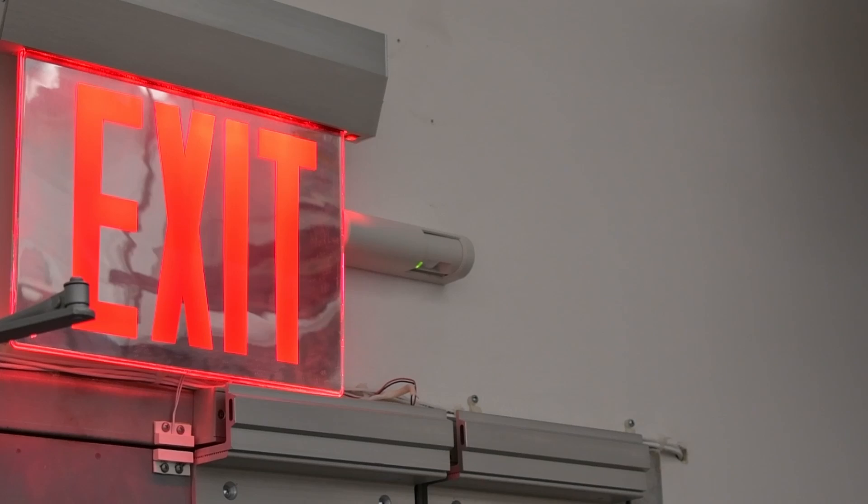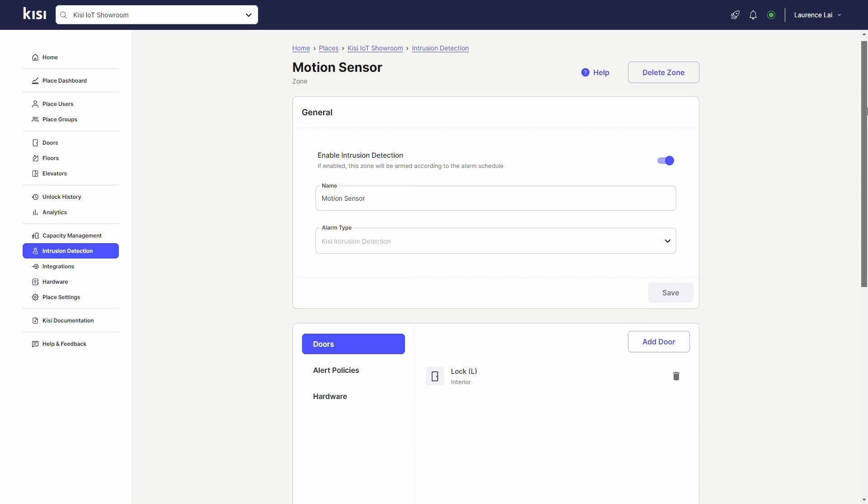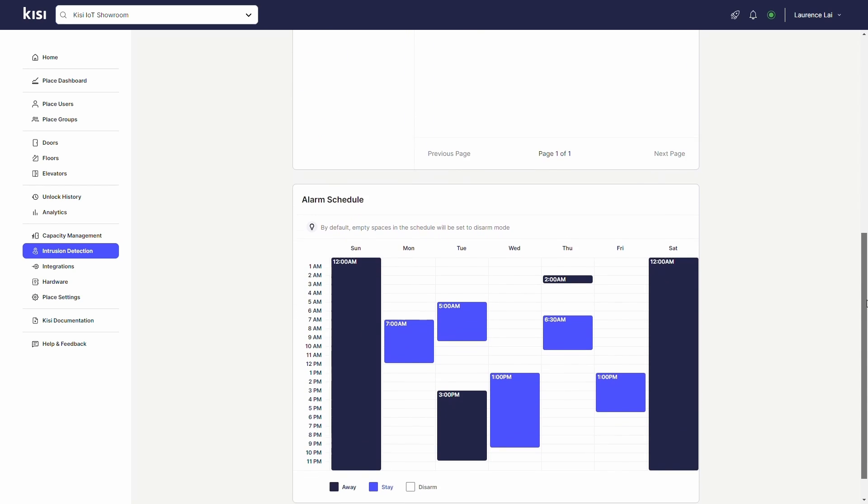Door motion sensors can be used to automatically open doors when motion is detected. This is especially useful in less secure areas, where credentials are not needed. They can also be used to send alerts to security personnel when motion is detected during suspicious hours with KC intrusion detection.